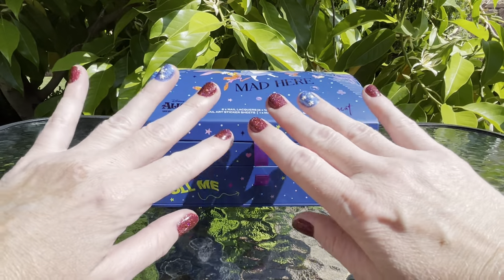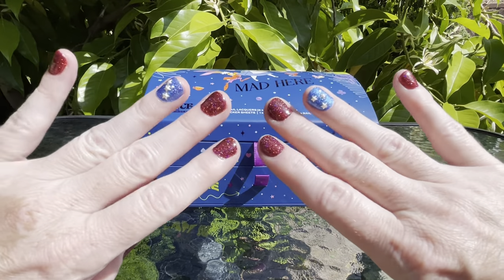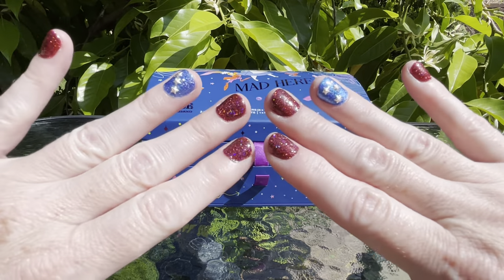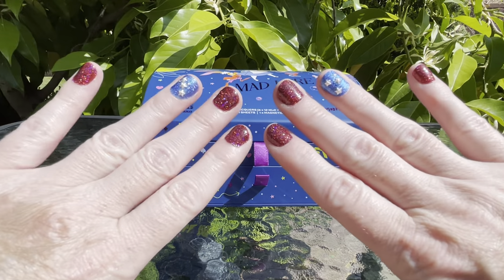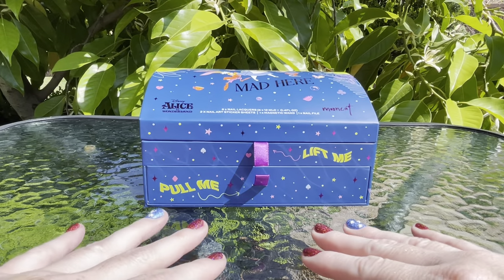Hi everyone, happy 4th of July! I attempted some cute 4th of July — I wouldn't even call that nail art, but festive polish I guess. I am filming this on 4th of July, so happy 4th of July — have a safe time with your family and fireworks and all that good stuff.